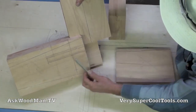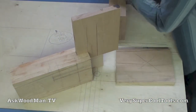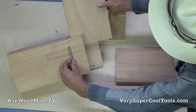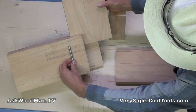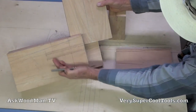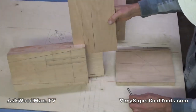This side is going to be just countersunk to this level and that's where the bolt is. I think it's a four — let me make sure — okay, it's a four and a half inch. I'm not using a carriage bolt, I just don't have any hex bolts right now, but it's going to be a four and a half inch bolt with a washer on each side and a nut — just perfect. The hardware is going to be snuggled and hidden back inside the body of the leg.